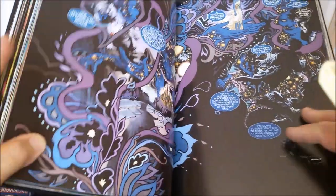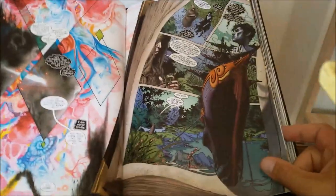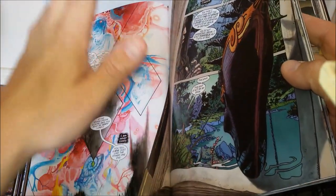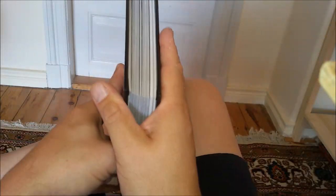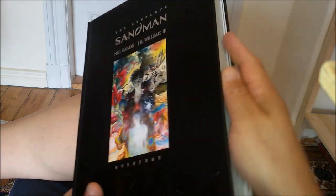It's a great book — a necessary addition, I think, for every Sandman fan because of all the beauty that drips literally out of this book. But how they've managed to blow up a six-issue miniseries into a thick tome of these proportions — it's a bit thinner than the other Sandman Absolutes, but anyway, you get what I'm saying.